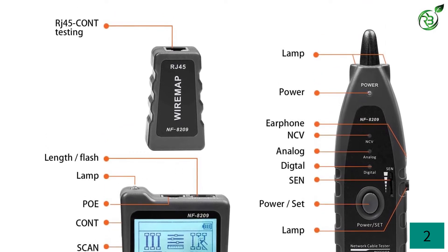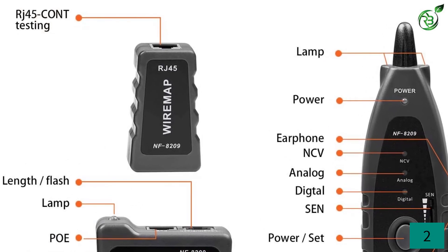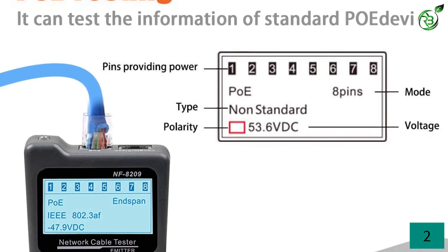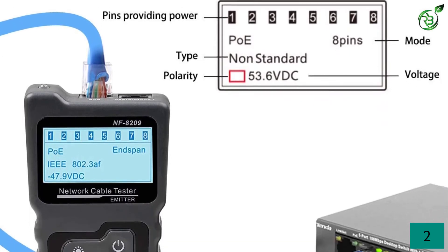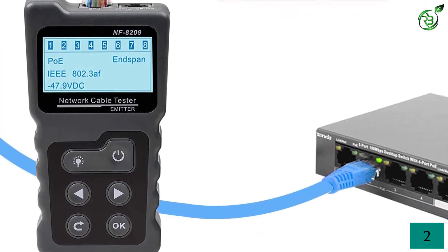It's a bit short in range when compared to other brands, but what makes it stand out is its accuracy. The other testings you can accurately carry out include errors in cable connections and PoE testing. It also allows you to carry out NCV testing along with hub blink. In hub testing, it accurately tells you which pin is supplying power along with the voltage associated with that pin, making it a very important tool to always have in your kit.